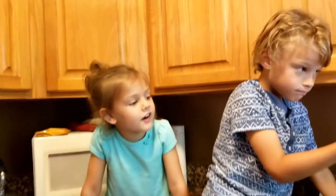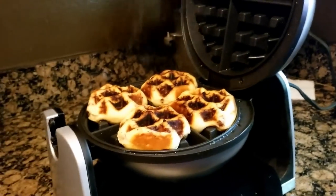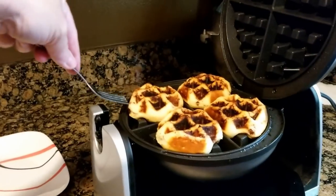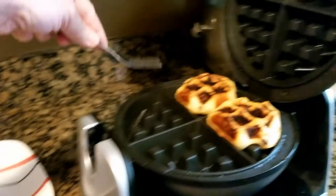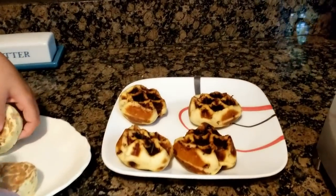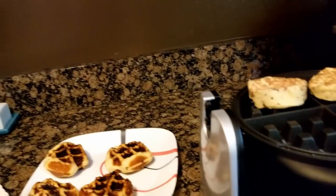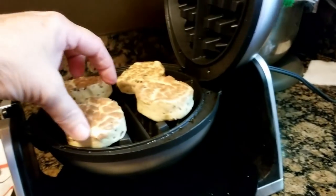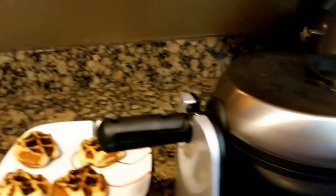Are you sure? It is done! Oh, and look at it — it's smoking a little. Oh my goodness, look at those — those look amazing! No syrup, we're gonna put some frosting on them. Yeah, he's ready to eat it now!